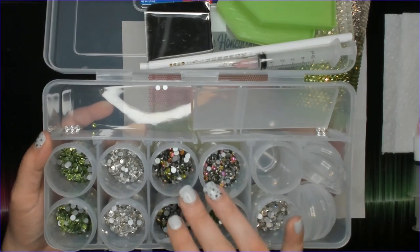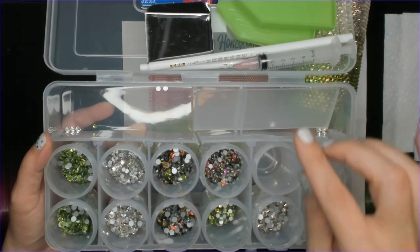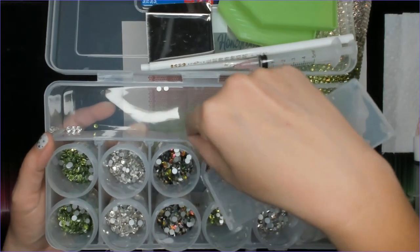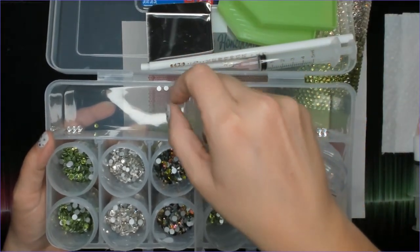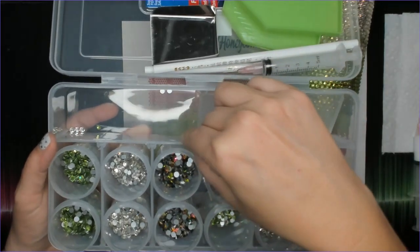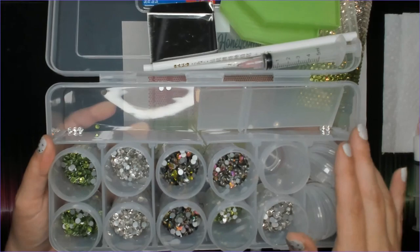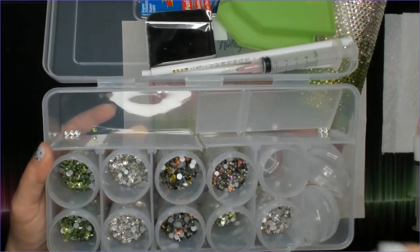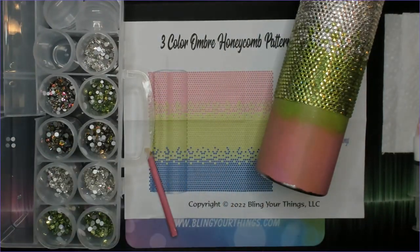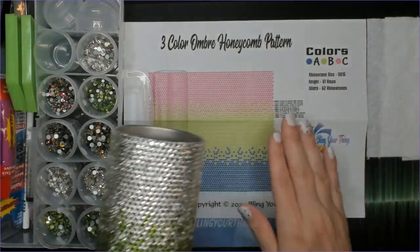The average tumbler in a honeycomb pattern takes about 30 gross of rhinestones, so there's enough in this kit to actually make two tumblers. The kit also includes a 20-ounce skinny tumbler, and the container has removable dividers so you can rearrange them however you want. The kit is available on our website blingyourthings.com and you save over $15 purchasing the kit compared to buying everything individually.